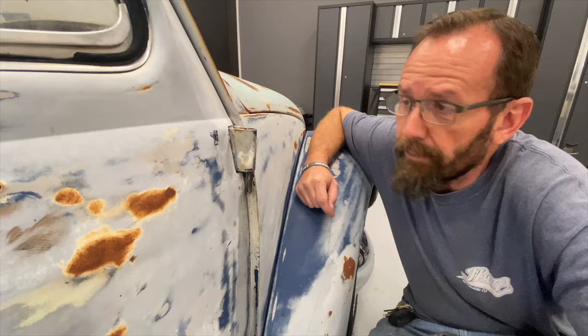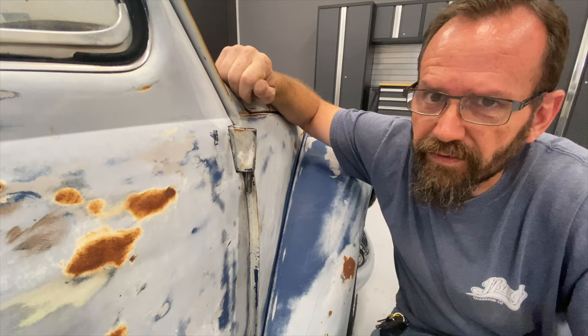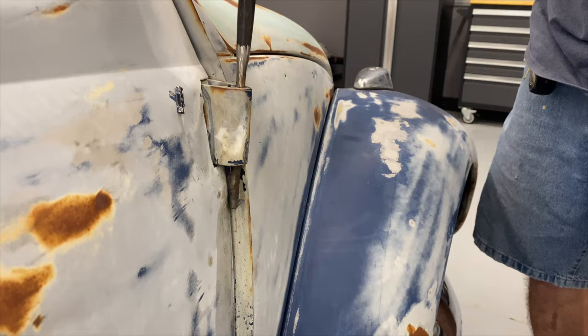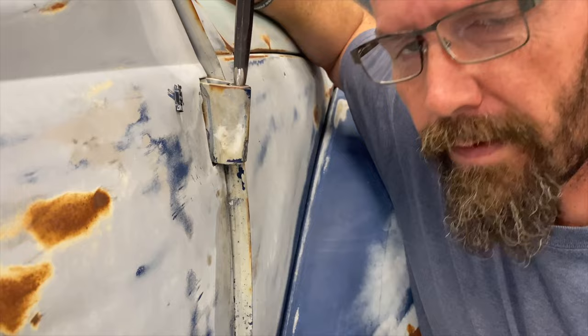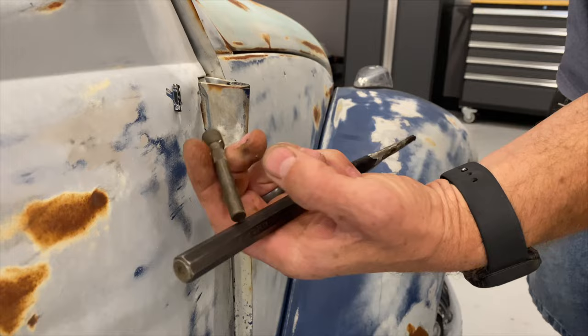This guy might be winning, but I'm not giving up. I'm almost there — I'm going to get it out somehow. Let's see how that goes. Custom modified punch. It might be getting there. I got it. That's why my favorite tool is a hammer — all so I could get that stupid little guy in.